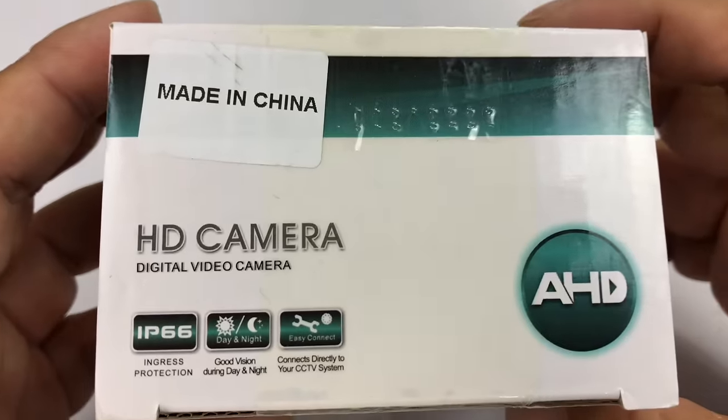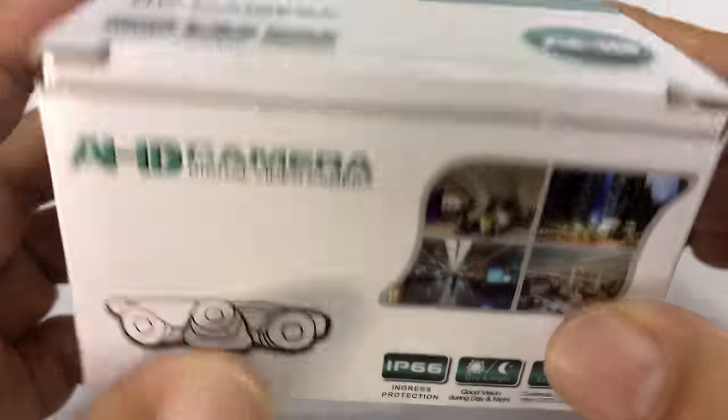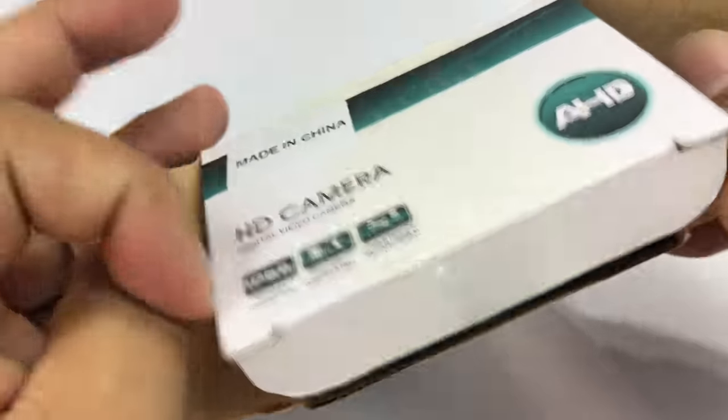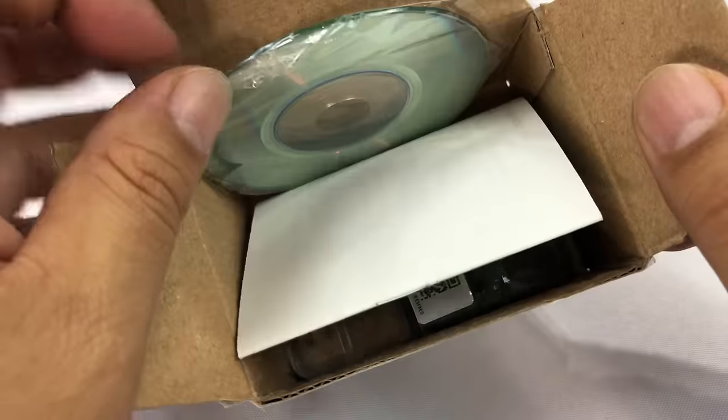What's up Panda Nation? Peter Von Panda here. This is an HD camera, but it's kind of interesting because it's a nanny cam spy camera, and it's hidden in a charger, which is what makes it pretty interesting.